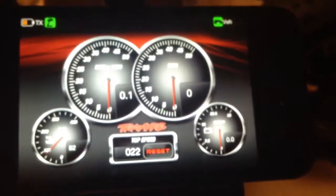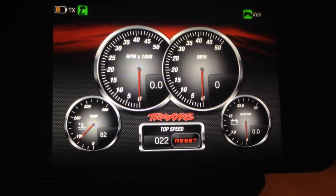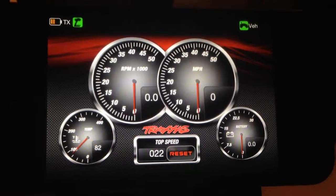I got a few things hooked up, Dad. Check it out. You can see the wheel spinning right there. Now watch the RPMs and my power.